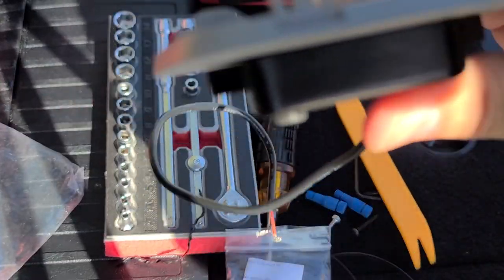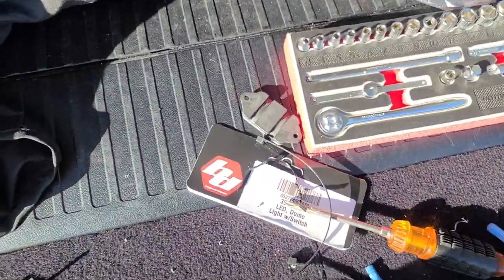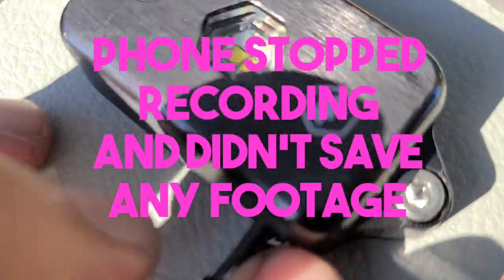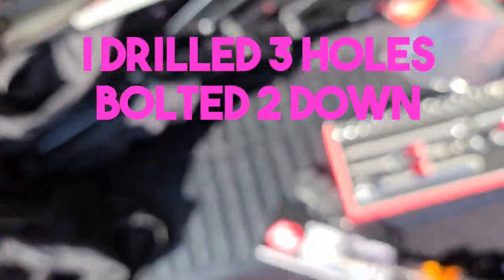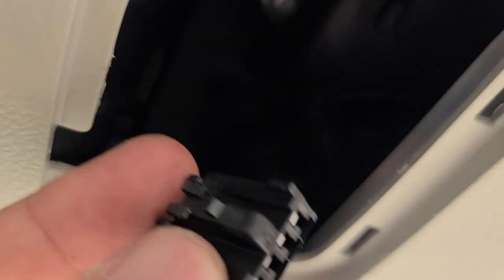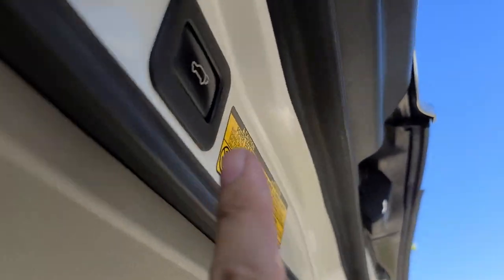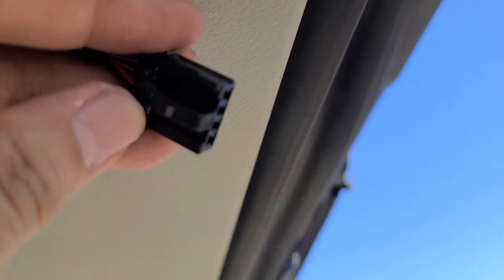I want to orient it so the wire faces toward the rear, so it's less noticeable when looking at it from this angle when the hatch is open. It was hot out — my phone actually overheated. Anyway, the light is mounted nicely. I could use a slightly smaller hole there, but it's still pretty good. I pulled off this wire and it's attached to this connector right here — that's why it wasn't working. You squeeze it and you can pull it out. You could take the whole panel out, but that's more work and more things to potentially break.